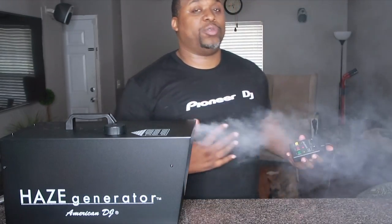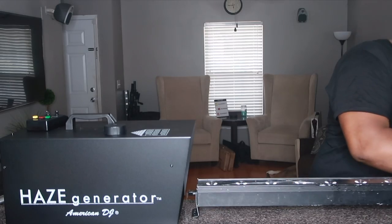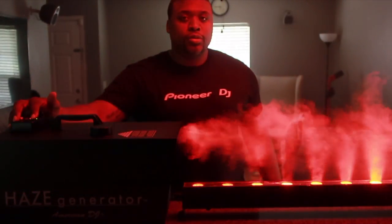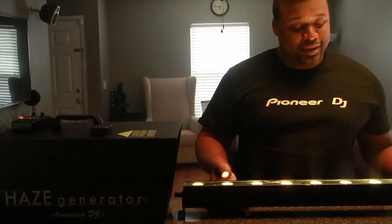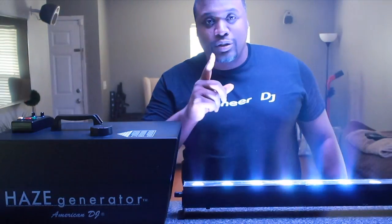I'm going to conduct an experiment to see how the lights work with haze. The first thing we're testing is the ADJ Ultra Bar 12. I'll put it on an active move and cut the lights. Normally when I have this on top of one of my rigs, it just flashes lights and lights up the dance floor — but there's more to it. Let's add a little haze. Look at that — this makes all the difference. Having those beams come up from your fixtures actually makes it feel more like a club atmosphere, and it makes you stand out because your lights change the atmosphere for your clients.